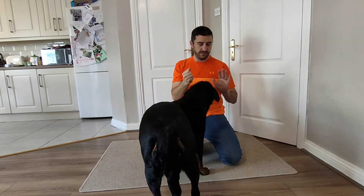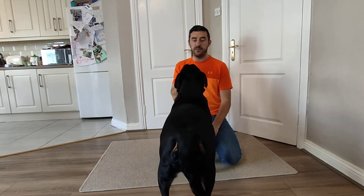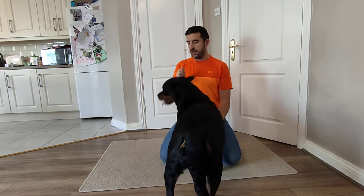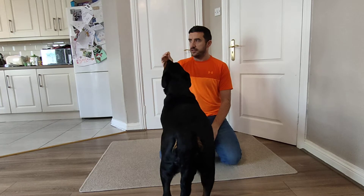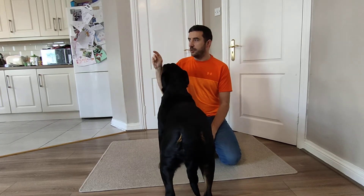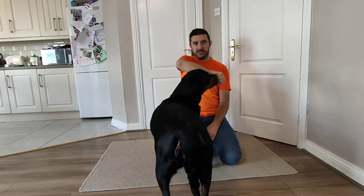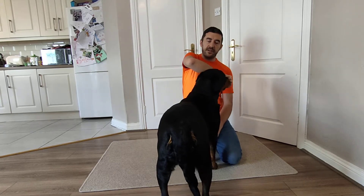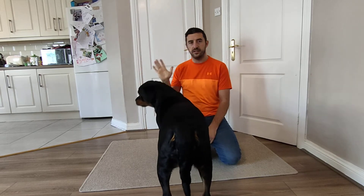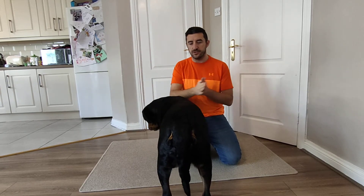So when you hold the treat in your fist, your dog shouldn't be biting your fist, and if they do you're not going to get really hurt, especially if they're a pup. If you have it like Sarah showed - on the end of your finger - you're going to get your fingers bitten, and if you don't like it, don't do it. Hold it in your fist and let them smell. As you can see they're smelling and smelling. The minute they stop nibbling at your fingers - especially if they're a pup - open your fingers and let them take the treat.